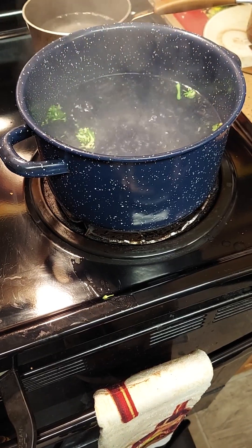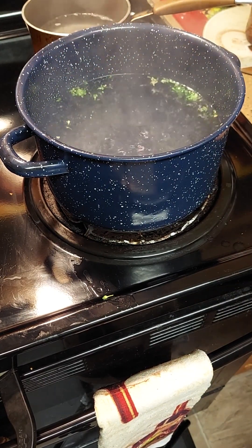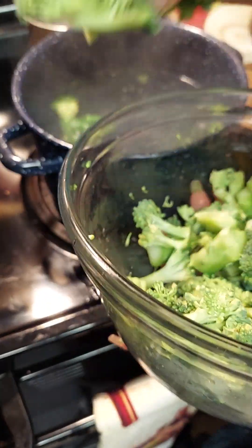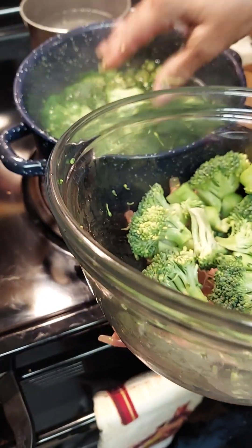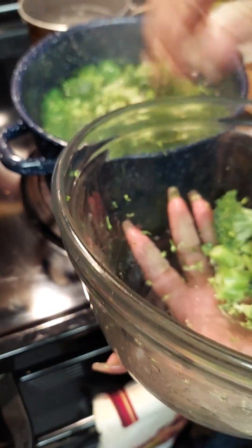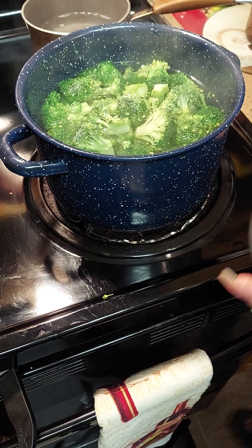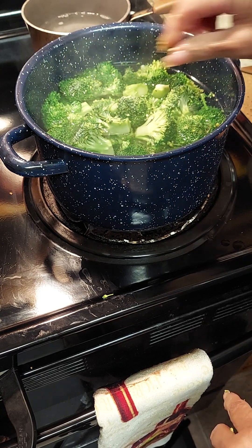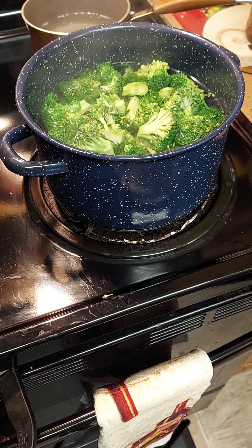Pour your broth in there and let it cook till they get almost tender. Make sure you wash it good before you put it in. I'm just going to let that cook a while — put the lid on it, let it simmer, and it ain't going to take too long.